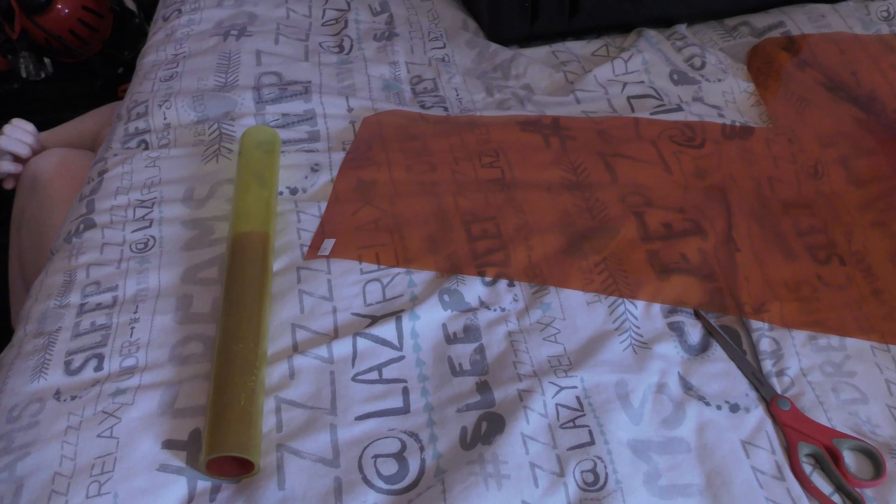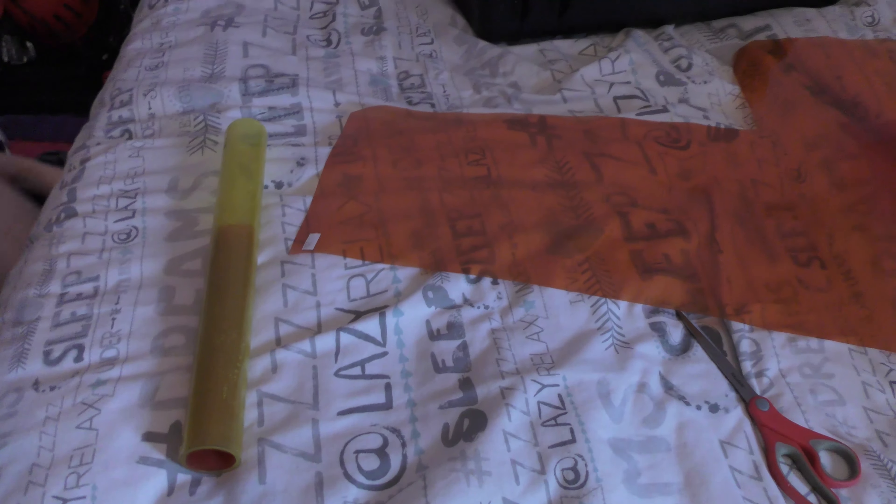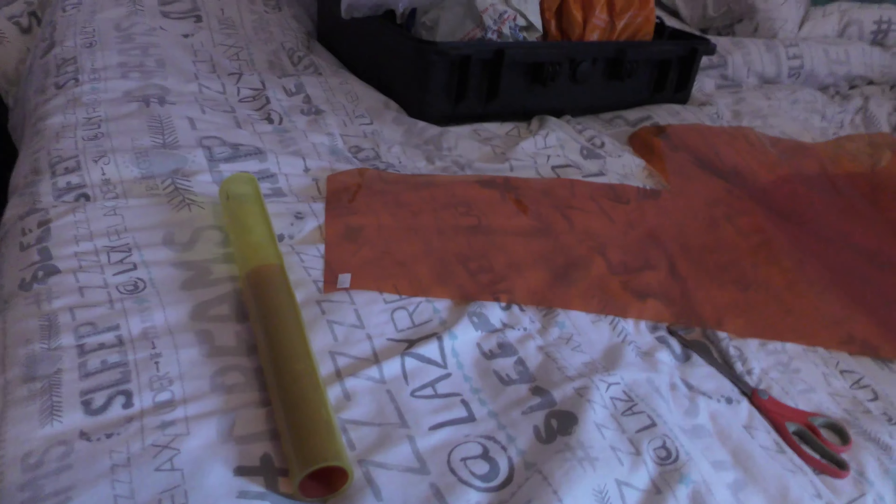I'm going to show you how to sleeve a 50 pence tube. Harrison, would you be able to hold this for me? Everyone reckons they can't sleeve a 50p. I've done this about 20 times and it works.